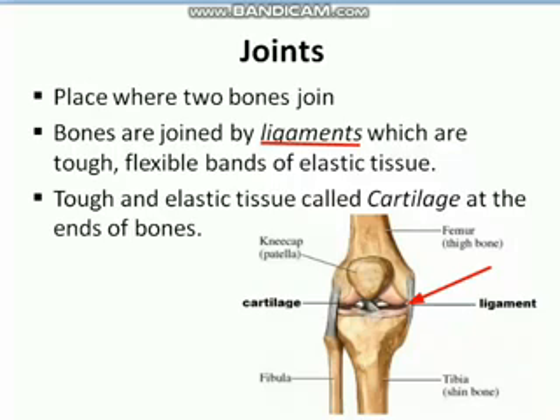Apart from ligaments, there is another material called cartilage, which is present at the ends of the bones. As you can see in the picture, this is the cartilage. Cartilage is also a tough and elastic tissue, and it reduces the friction between the two bones during movement.